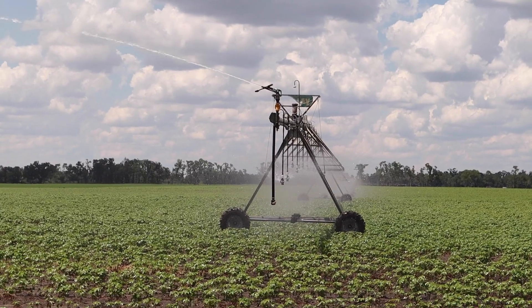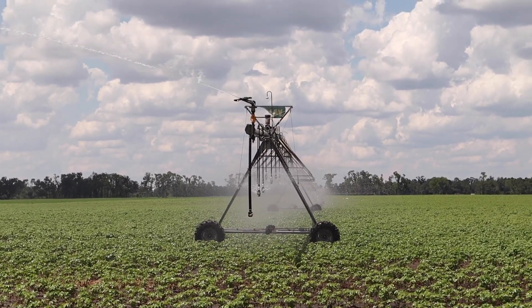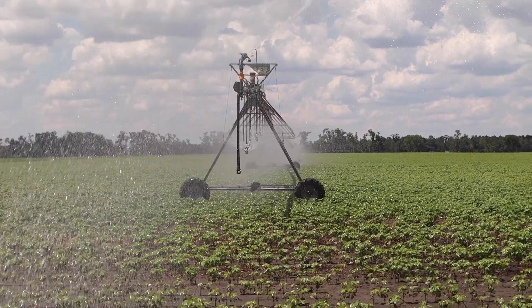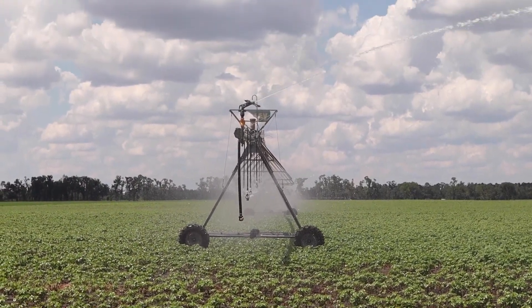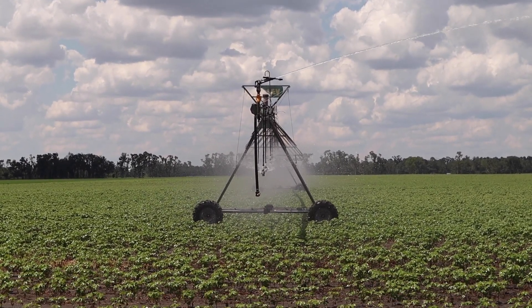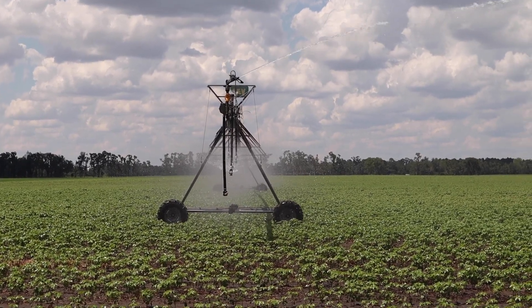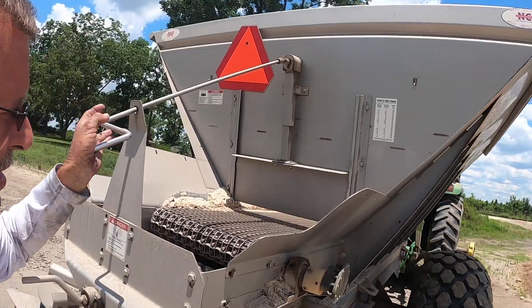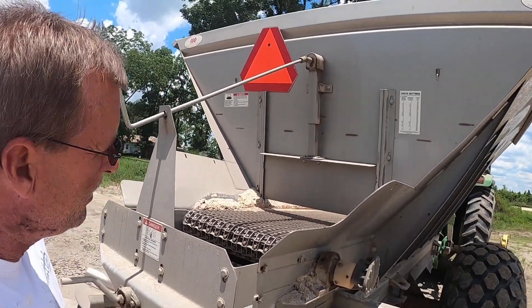Normally I'd just stay in there and let the water cool me down, but unfortunately we're putting out nitrogen with it. We got her back going — you can tell the Valley pivot is up and running. You'll notice the Valley sign has been broke off — that's because this pivot was actually turned upside down when Hurricane Michael hit. Thankfully to Keithy and the guys we got it back going and she lives to walk another day.